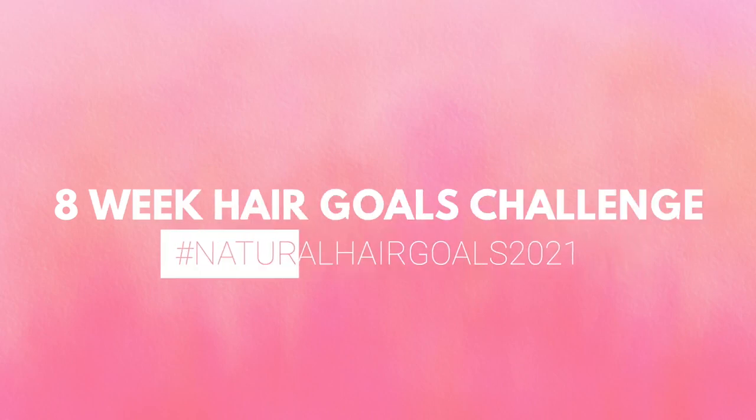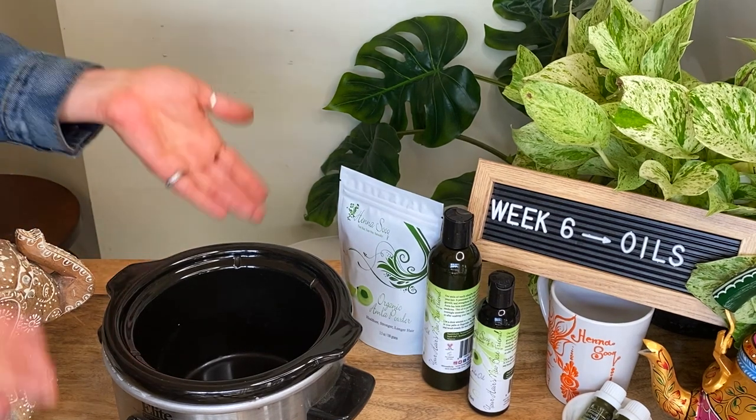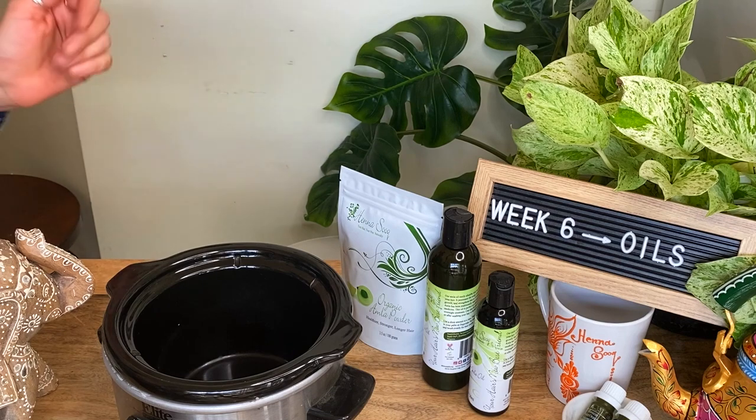Welcome to week six of the eight week hair goals challenge. Today I'll be showing you how to use the organic Amla oil in a hair growth infusion that you'll leave on all night.